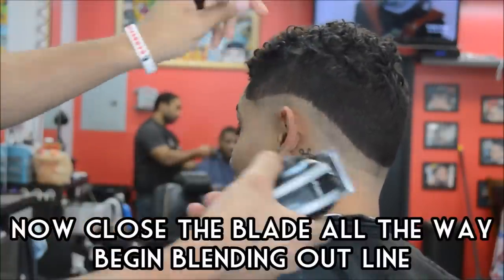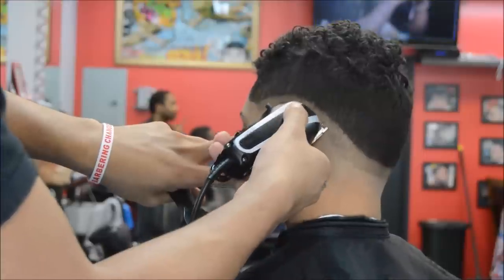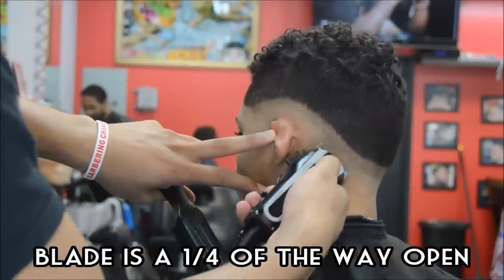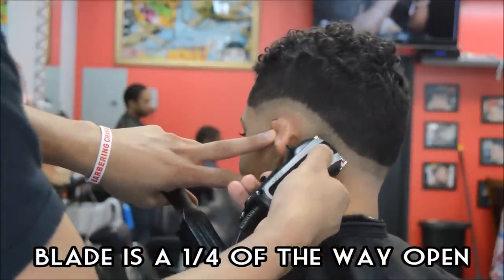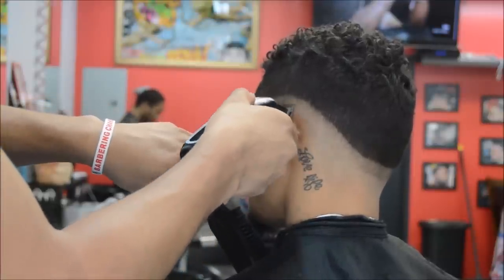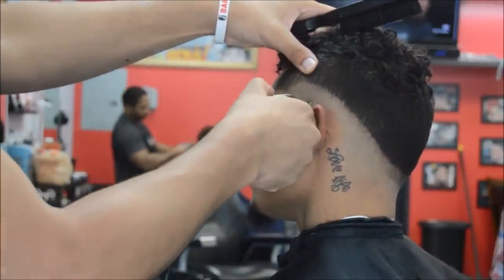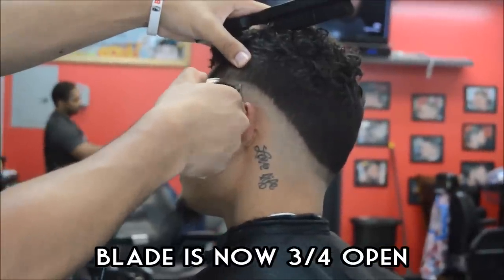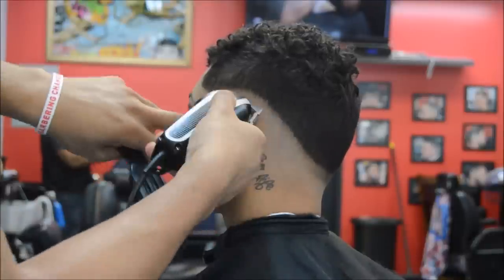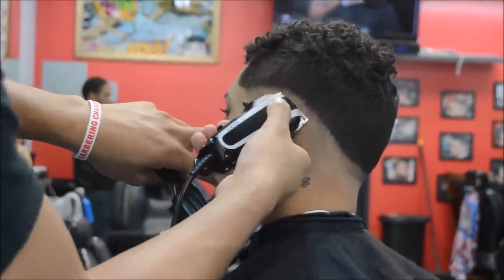Let's go ahead and start blending out this line that we created with the balding clipper. We're going to start off with the blade all the way closed, go up about a quarter of an inch. Now open it up to about a quarter of the way and go up another quarter of an inch. Essentially what we're doing is gradually opening the blade the closer we get to that next guideline. So now the blade is three quarters of the way open and we went up another quarter of an inch — we're pretty much right underneath that next guideline. Go ahead and do this all the way around.